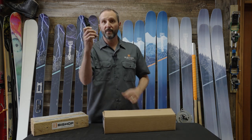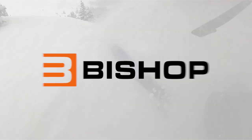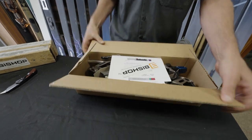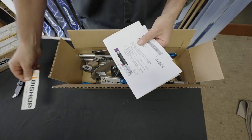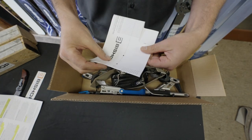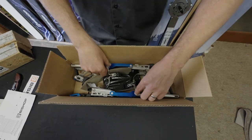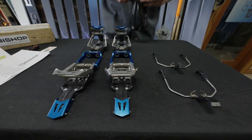I'm going to unbox it right now. First thing is you get your sticker, then the quick start guide with a boot fit check on the other side, and a paper template — this one's already been cut out. Then we have the brakes and the bindings.